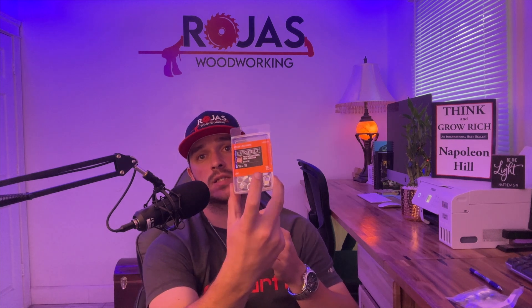Then you will use 5/16th washers as well as 5/16th lock nuts. It is very important that you pick lock nuts because the machine does create a lot of vibrations and you're likely to vibrate regular nuts loose. If you don't go with lock nuts, I would recommend Loctite for sure.